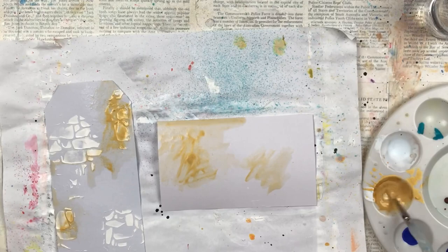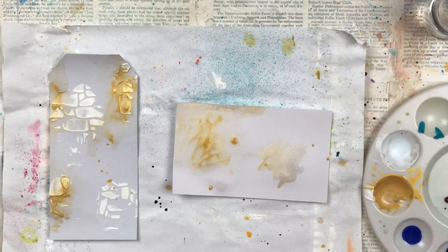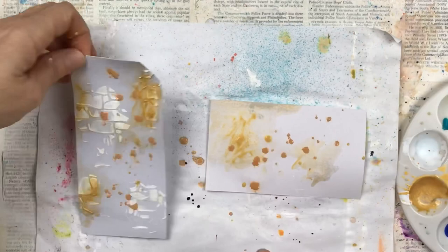On the tag I've done a little bit of stenciling with texture paste and a stencil — not a lot, just very little, as this matches the background paper, and I've left the index card without any stenciling. I've then added some gold acrylic paint, which gives it a beautiful luster that sort of shines through the layers. I really like that look.